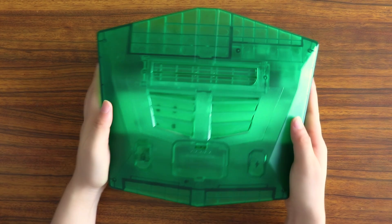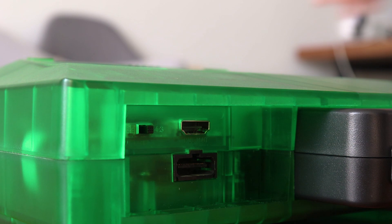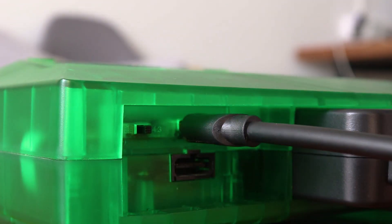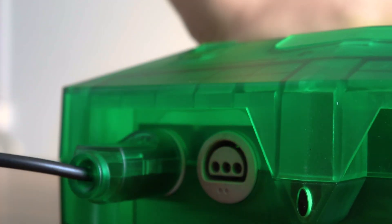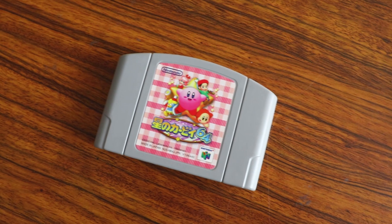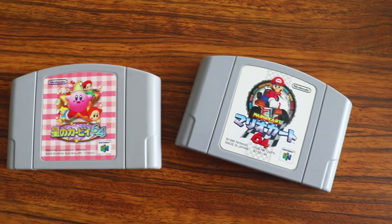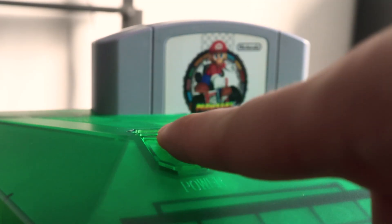Without further ado, let's get into the device. First, we need to plug the AC adapter into the socket, and then we choose the HDTV output port here to plug the HDMI cable. Today we're going to play the original cartridges on the Warrior 64 console. We have Kirby 64 and Mario Kart 64. Plug it in the game console and push down the ON button — it's time to play.